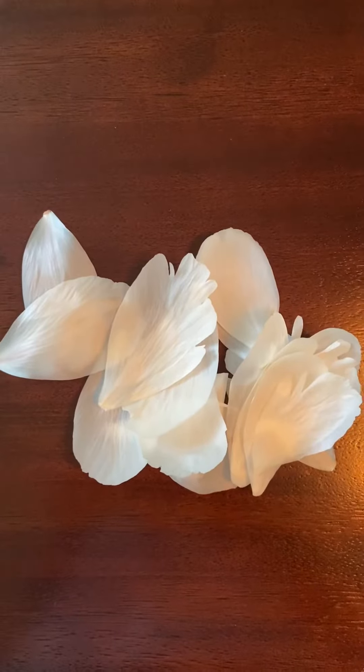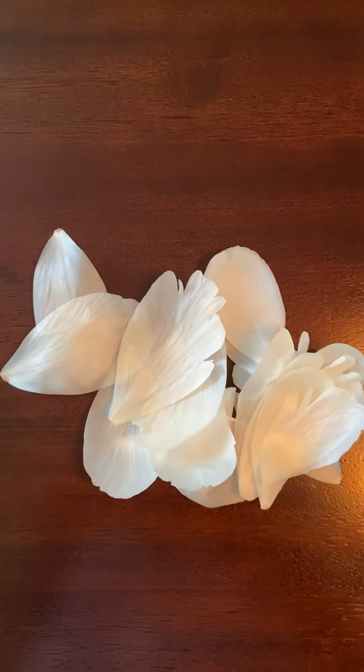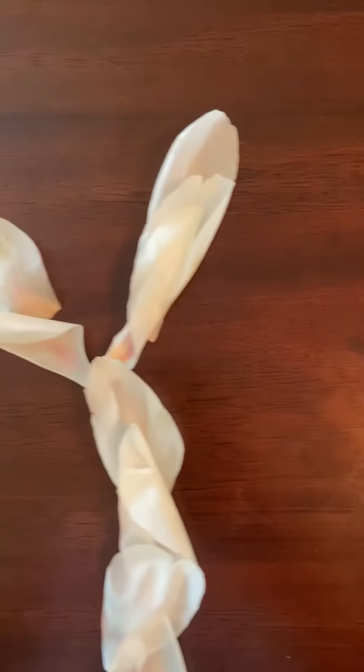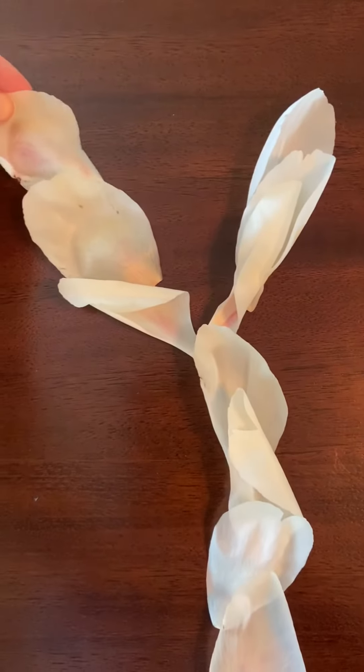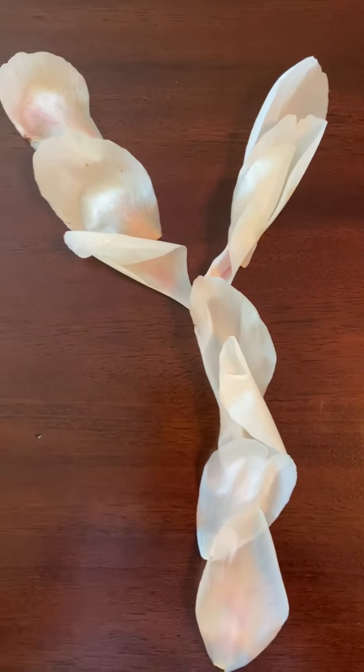Hey friends, good morning! I went out into my parents' yard and I found these really lovely flower petals to make my letter Ys out of some natural materials. So I went ahead and started at the top and made this uppercase Y out of the flower petals.